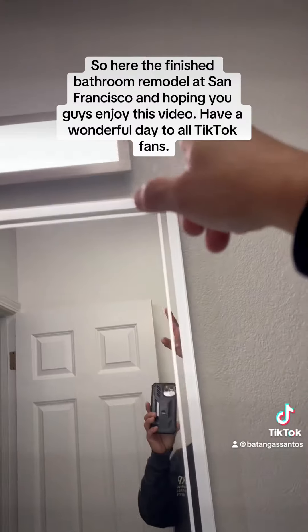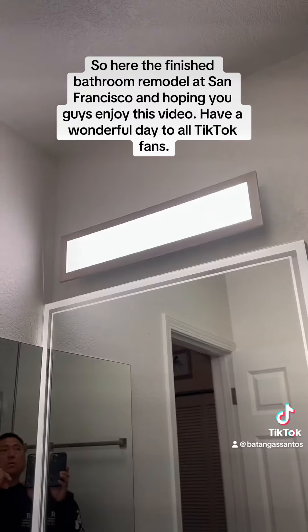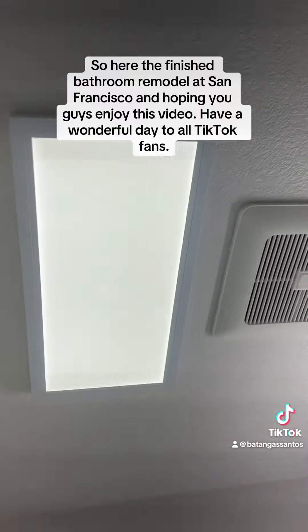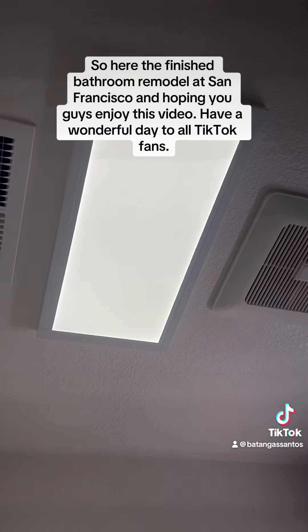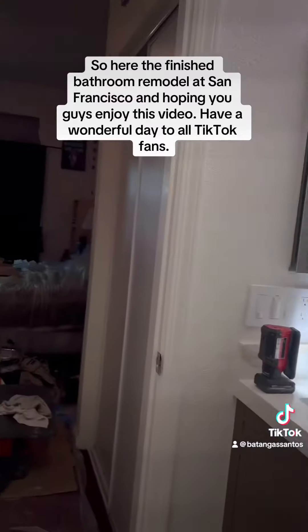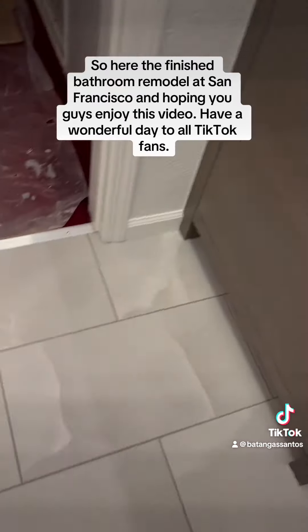We also got a new small wall sconce light on the wall, and another LED light above the bathroom. My brothers did a beautiful job.